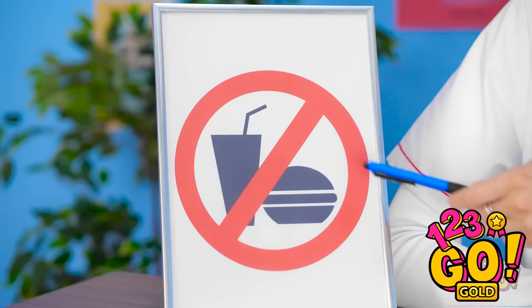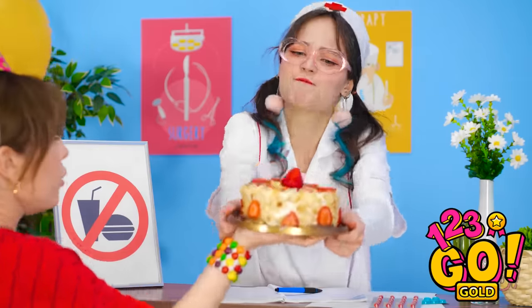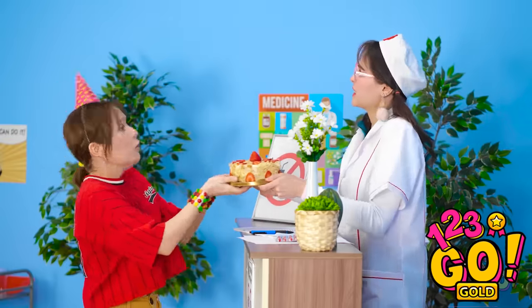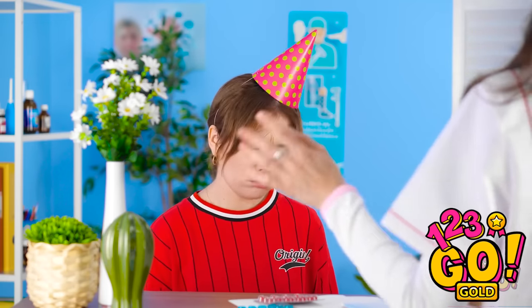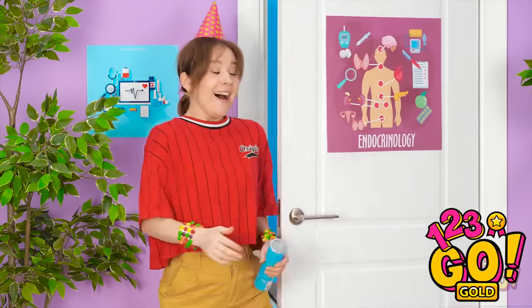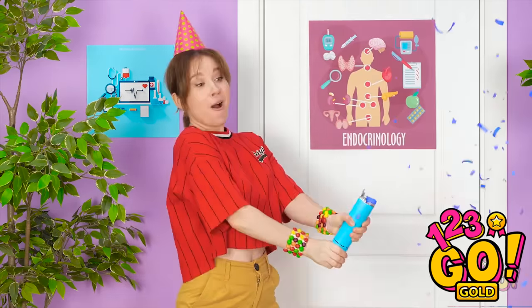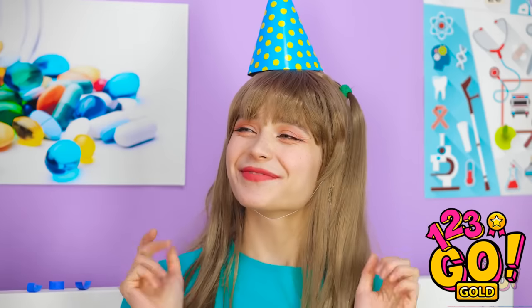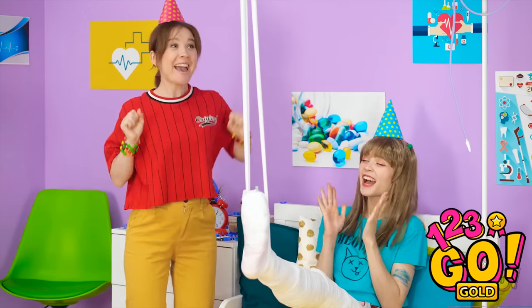Hello! I'm here to see my friend for their birthday! Not with that cake you aren't — no food is allowed beyond this point! Come on now, hand it over to me! But it's for my friend! Oh no, my balloons! This hospital is so mean! Happy birthday! Wow, what a surprise! I brought you some goodies — and I snuck in something else for you too!